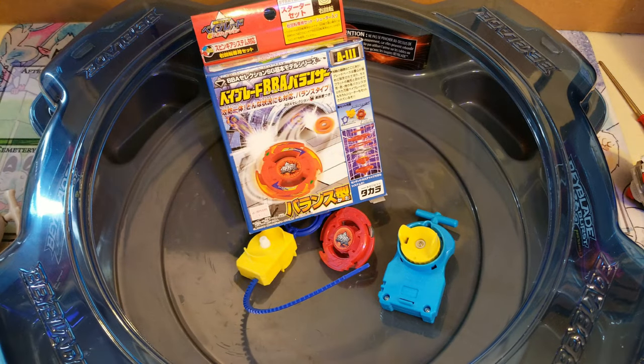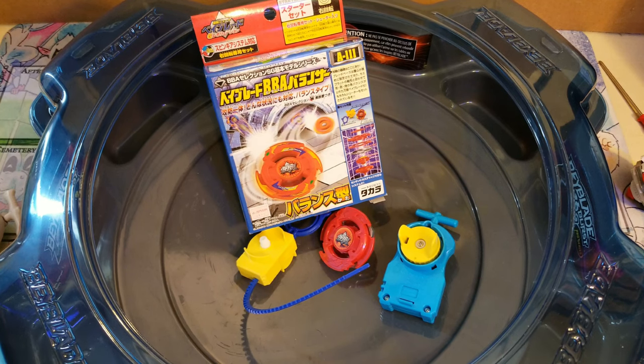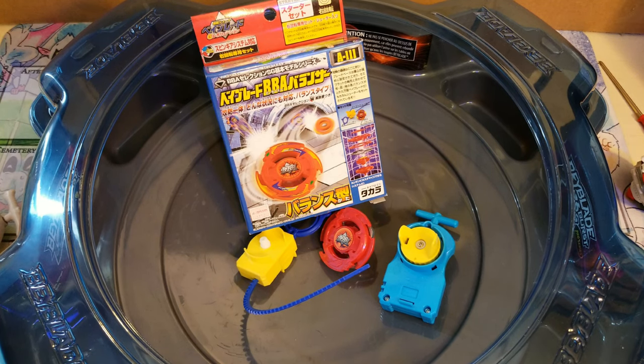That will conclude today's unboxing. I really hope you enjoyed the video — it's definitely fun cracking open these retro Beyblades and playing around with them. I'll definitely be opening more in the future so stick around for that. If you want any other information about these, I'll leave a link to both the BBA Balancer and the regular Galleon in the description, so make sure you click on those for more info. Otherwise, that'll be it for the video — peace!